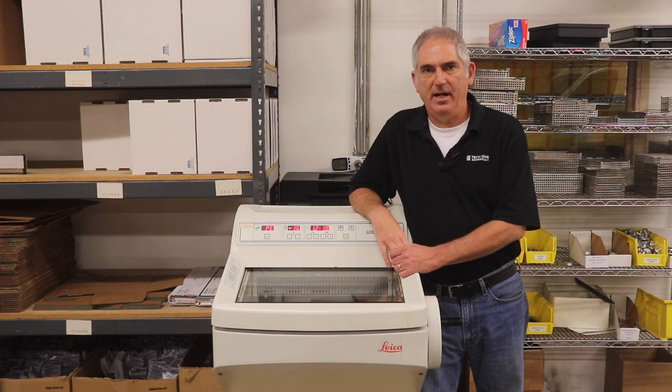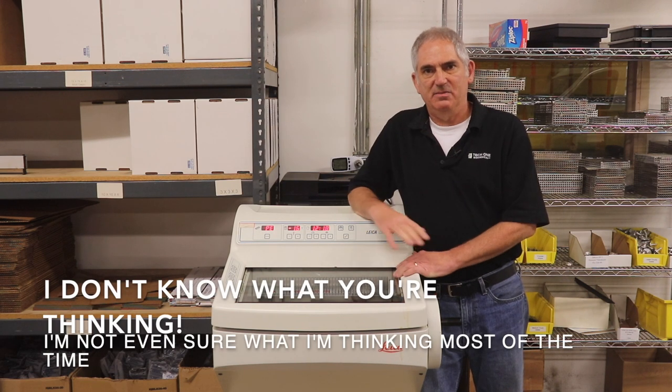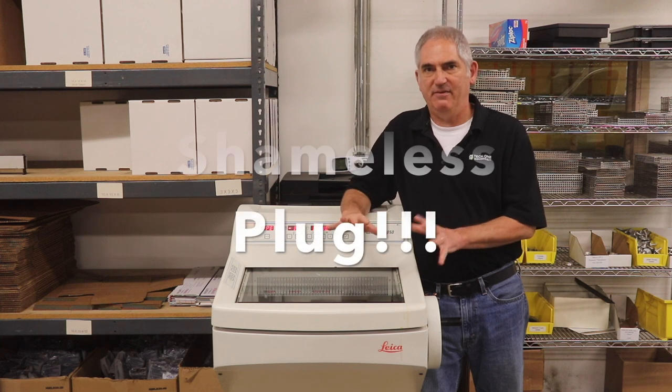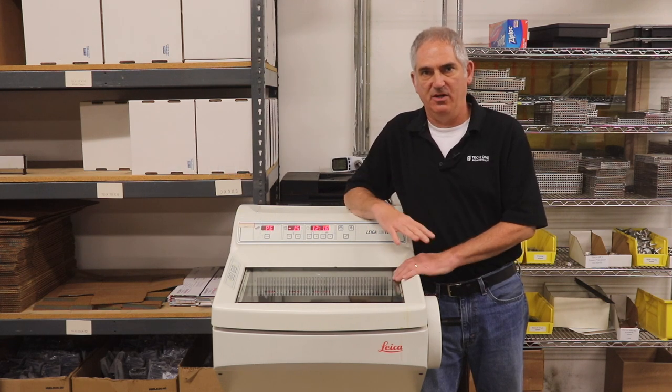Hey guys, it's Matt from TechOne. Today I'm starting a new video on my very unpopular series about cryostats. I know what you're thinking — it seems like I make a lot of videos about cryostats. I promise that TechOne works on just about everything in histology labs, so feel free to call us for any of your service needs.